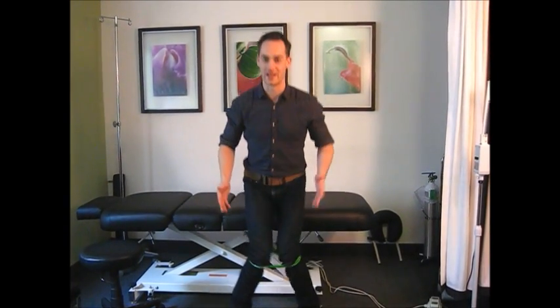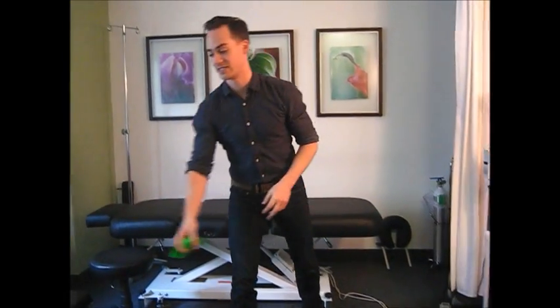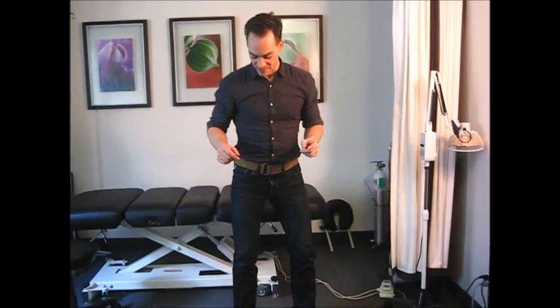That exercise helps with your mechanics to keep you out of that valgus positioning. We address the valgus at the hip with that gluteal exercise, and we also want to make sure we're not pronating at the feet. If you're collapsing in with a ducky foot, that's contributing to the valgus problem. Keep your feet in line — address the valgus at the feet by keeping them facing straight forward.